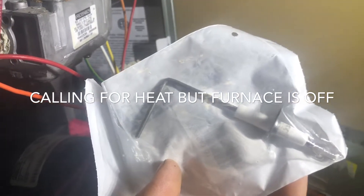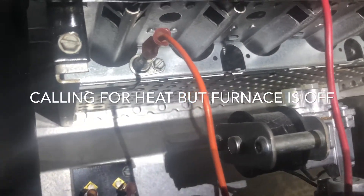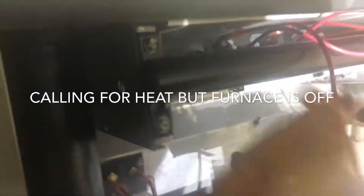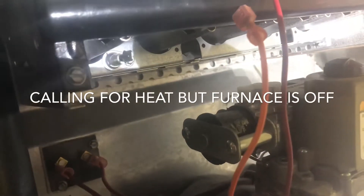I'm going to go ahead and replace this. All you have to do is take out that little bolt and it'll just come right out. We'll start by disconnecting the wire — there we go. I'm gonna undo that bolt, put the new one in, and we'll see what happens.